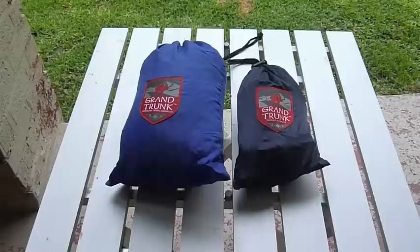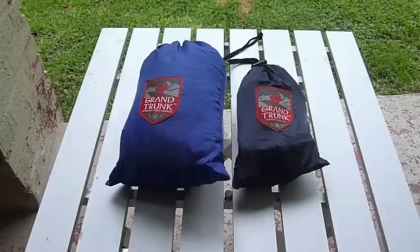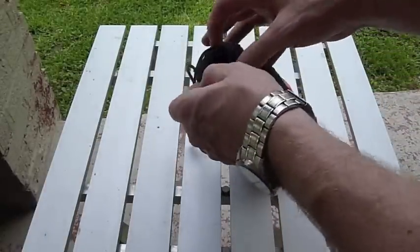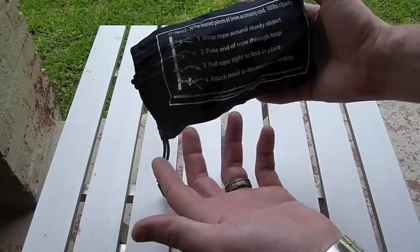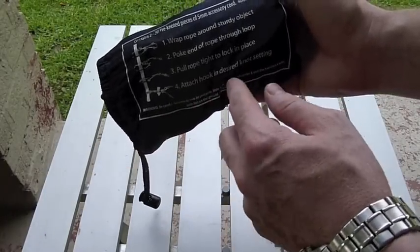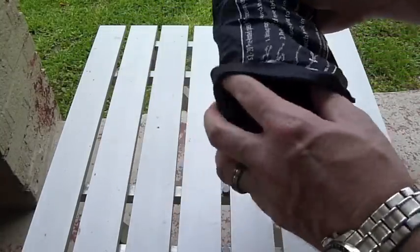So what I'm going to do is go ahead and show you real quick how to hang the hammock with the suspension system that comes with it. Keep in mind, this is the first time I've ever hung it — I did take it out of the sacks and play with it when it came in the mail, but I haven't actually hung it up yet. The directions printed on the back say to wrap the rope around a sturdy object, poke the end of the rope through the loop, pull it tight to lock it in place, then attach the hook at the desired knot setting.